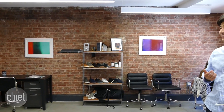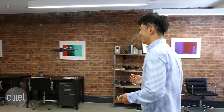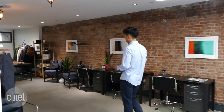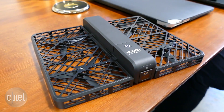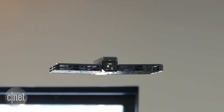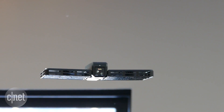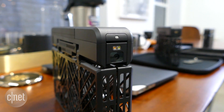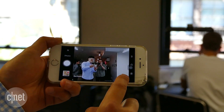It tracks you for up to seven minutes while capturing 12 megapixel photos or 4K resolution video. The Hover Camera's propellers are completely protected inside the frame, so you and everyone around it are safe. Its sensors keep it steady in the air, and the tiny front camera is also mechanically and electronically stabilized.